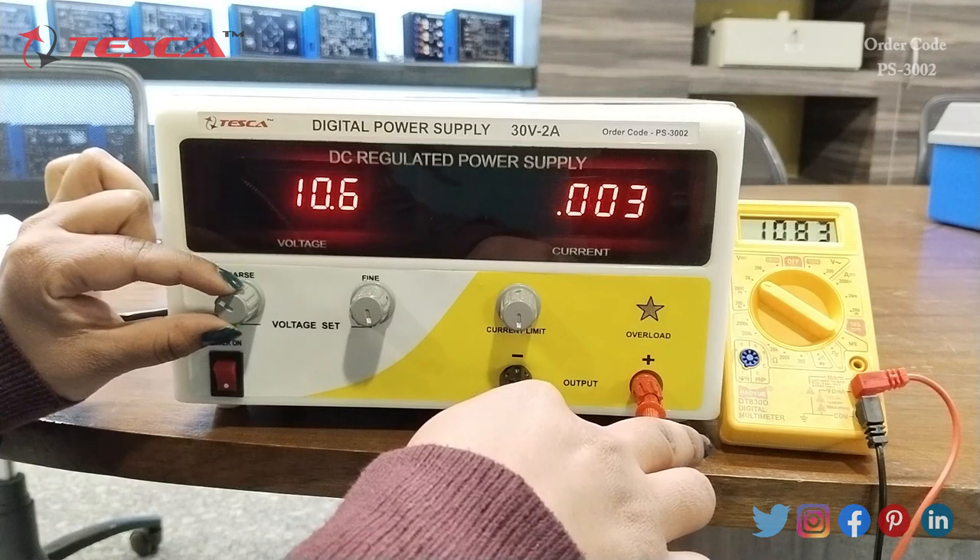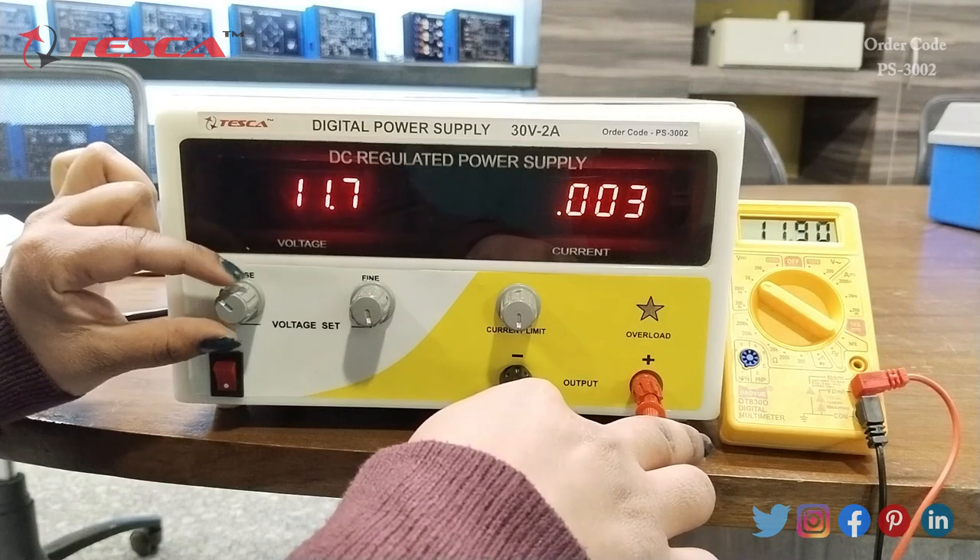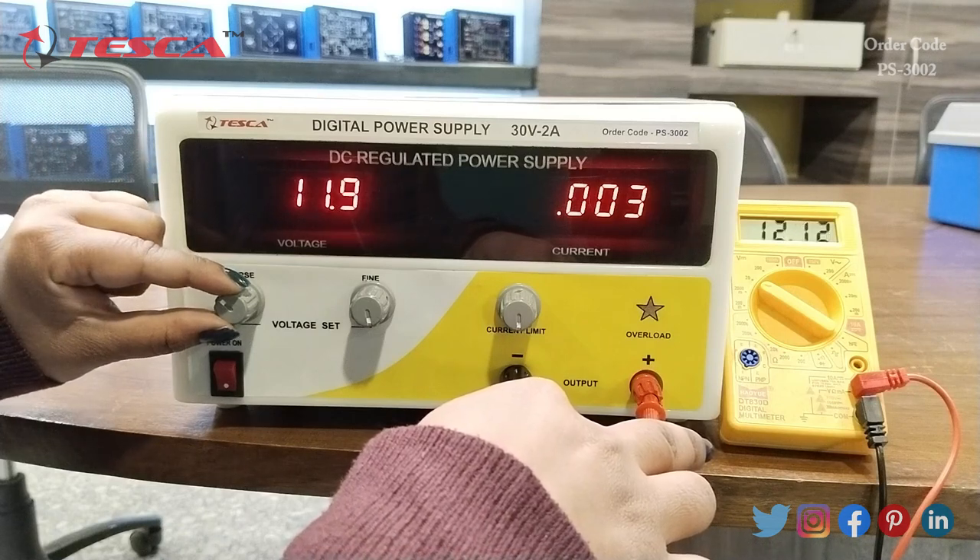You can see as I am increasing the value of voltage, it is increasing on the display of the multimeter also.